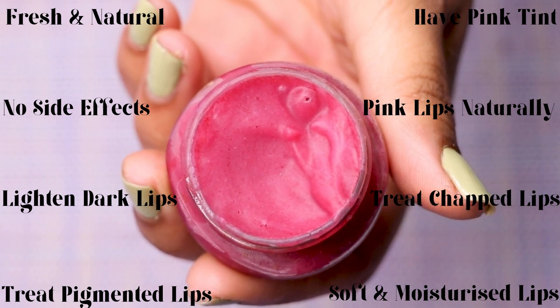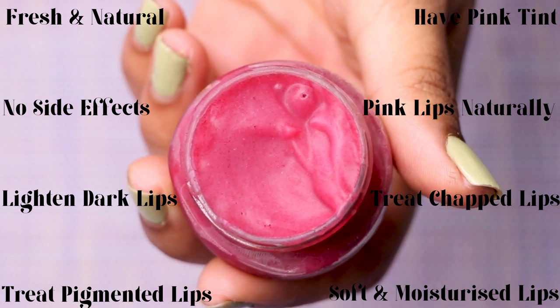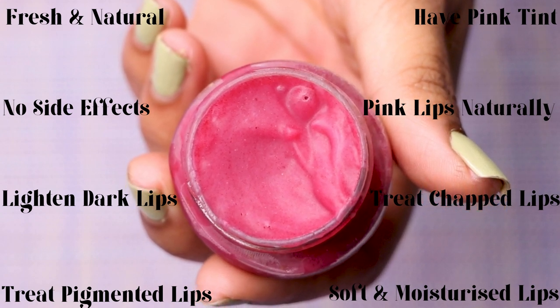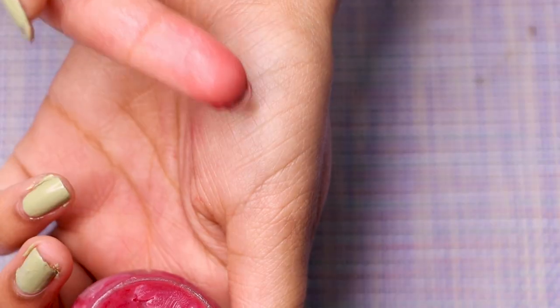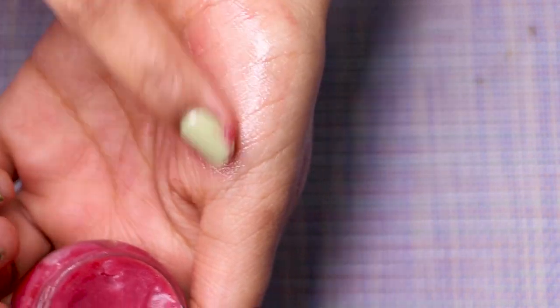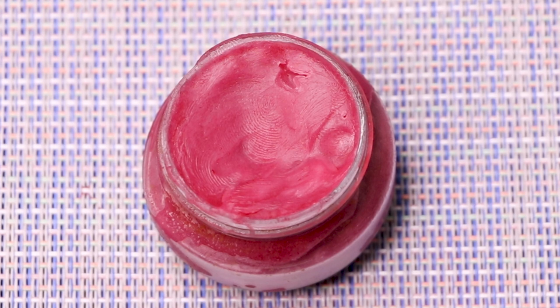This lip balm will lighten dark lips, remove pigmentation, and give a nice pinkish tint for a natural lip tint effect. Use it consistently for a few days to get smooth, deeply moisturized lips and to remove lip chapping. It's great for winter or summer use. I hope you enjoyed this video — don't forget to like, share, and subscribe. See you soon, bye!